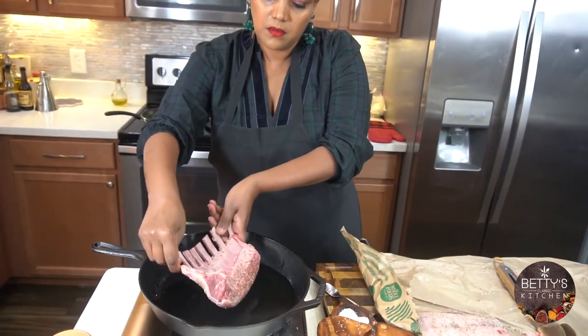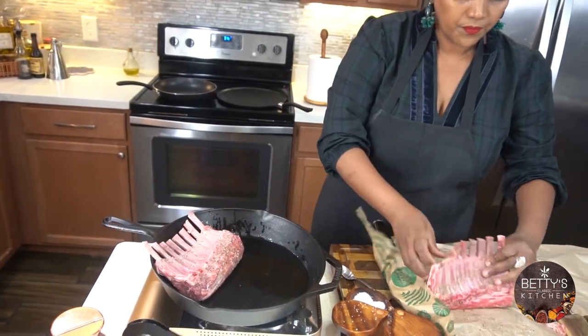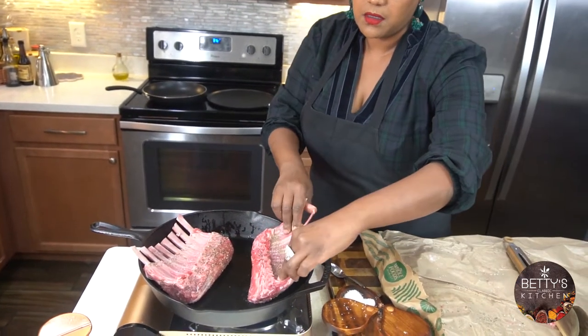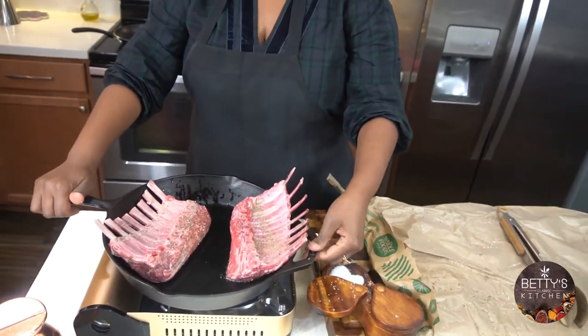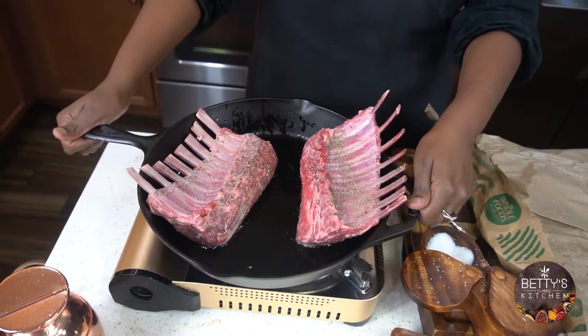I'm just going to do this side — I'm not going to add anything else at this point.